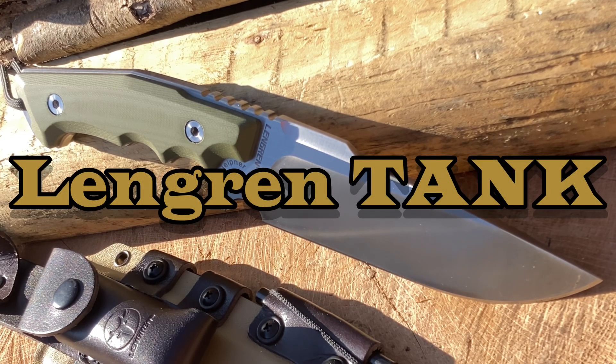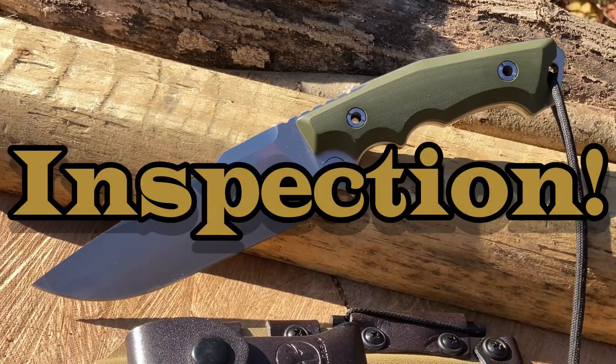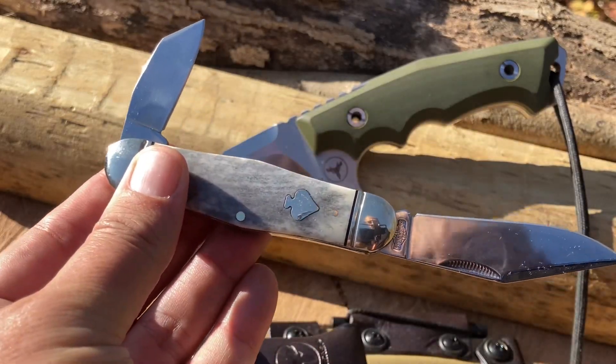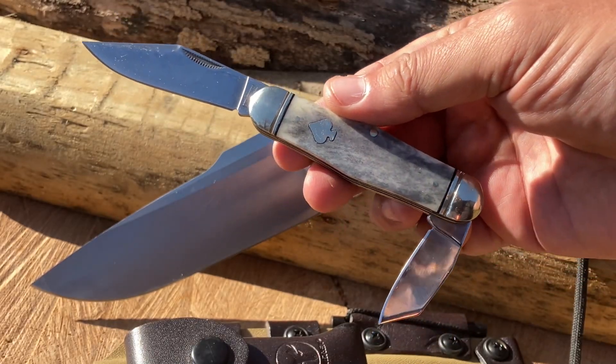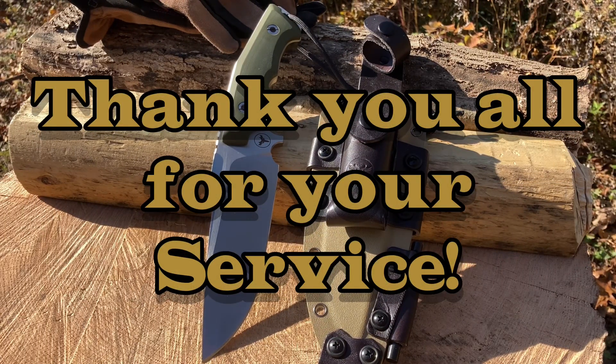It's a tank in Sleipner steel, eight millimeters thick. We are going to put this to the test, legioneers. It's that time again — it's inspection. What are you guys carrying? What is your EDC, what is your backup? Today I've got my Appaloosa from Rough Rider — this is one great looking blade, just got it yesterday and needed to carry it into the woods.